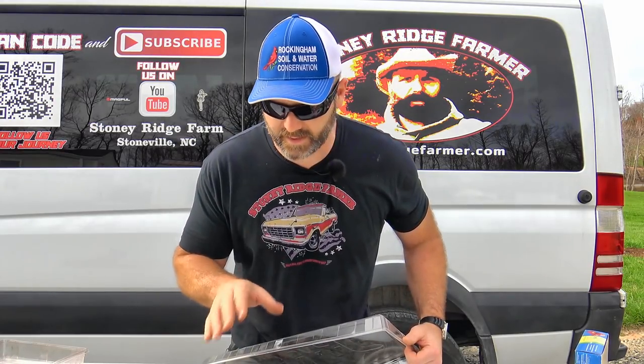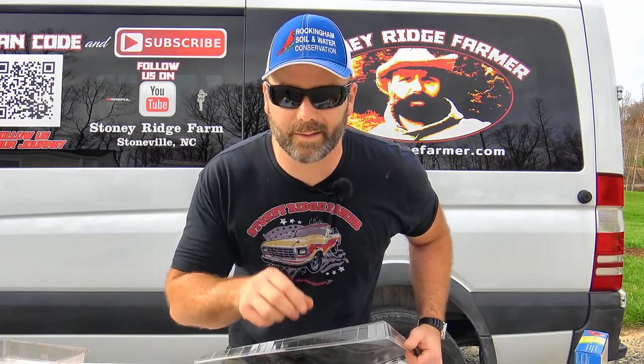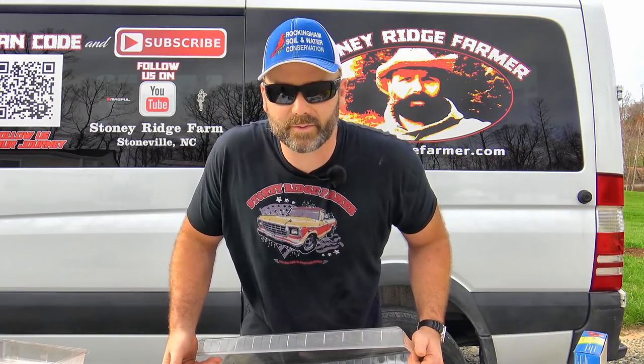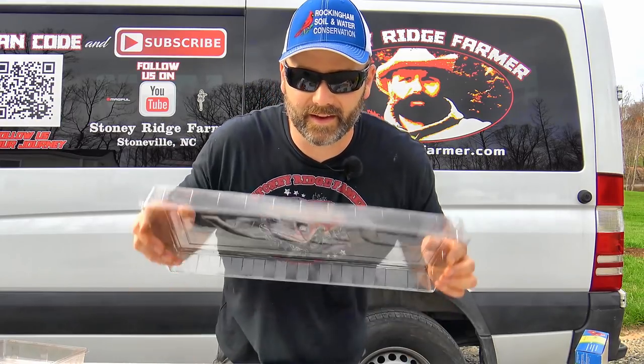We used about half our seeds and this is the 50-pack. 50 tomato plants is going to keep me busy. I'll be giving some tomato plants to my neighbors — your neighbors always appreciate that. So we'll put the lid on this and it's ready to go inside the house.